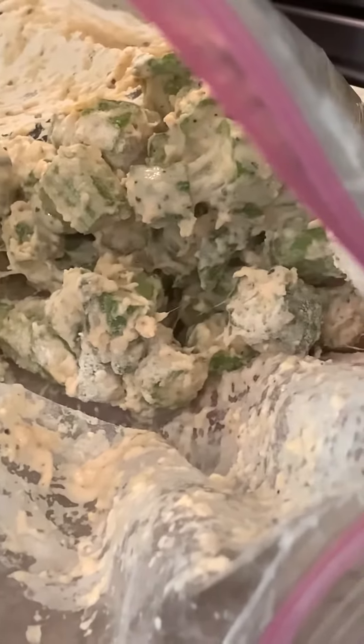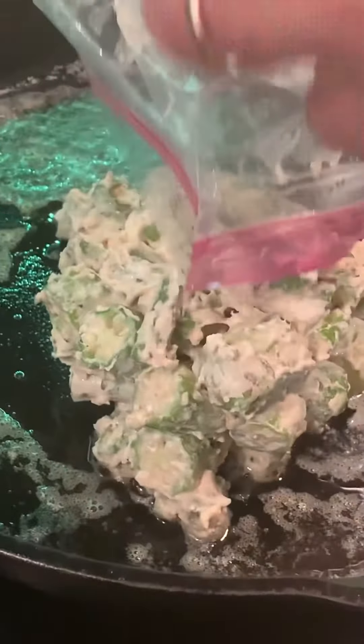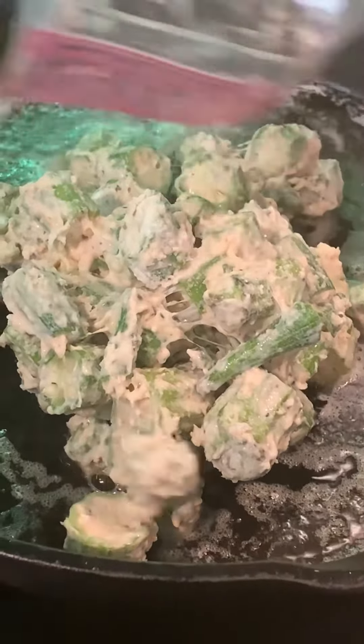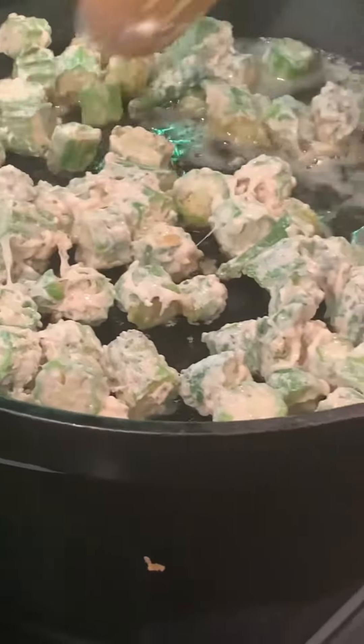Now add oil to your skillet and we are going to fry the okra. Cook the okra for a few minutes or until it's golden brown.